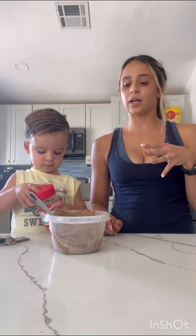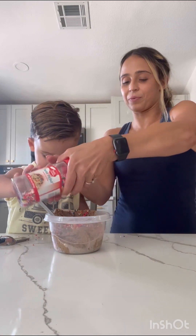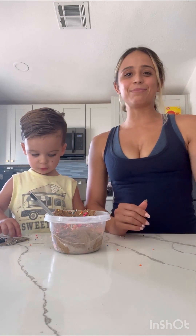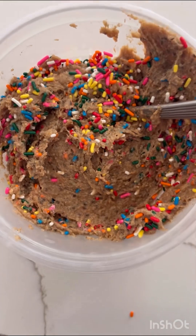That way it doesn't become too runny and I can keep the texture how I like it. This stuff is delicious — put it on toast, eat it by itself, really good on anything. In our case, put in as many sprinkles as you want! Make sure to subscribe for more recipes and protein treats. This actually only lasted one day in our house!